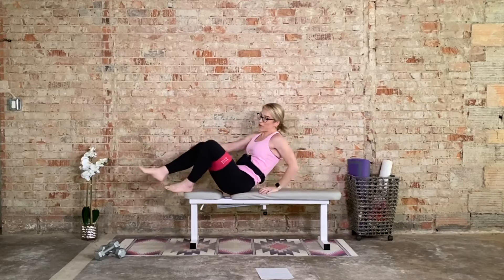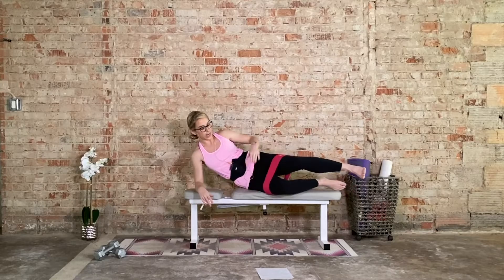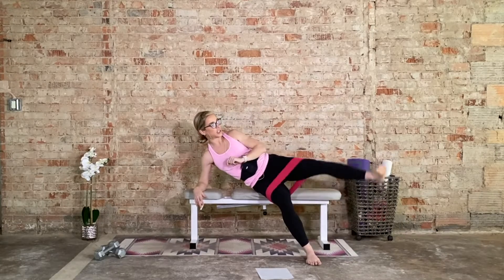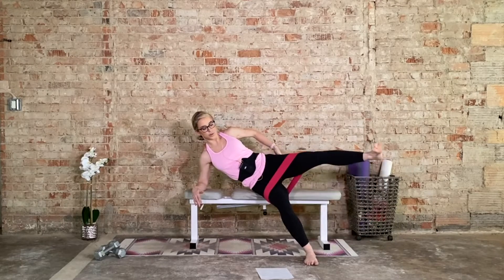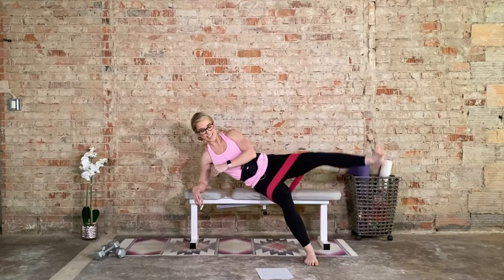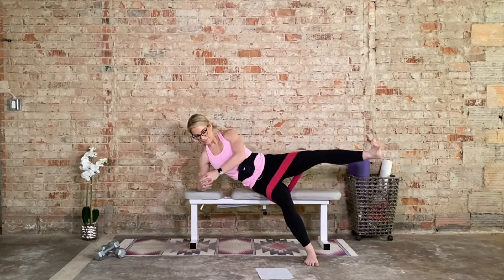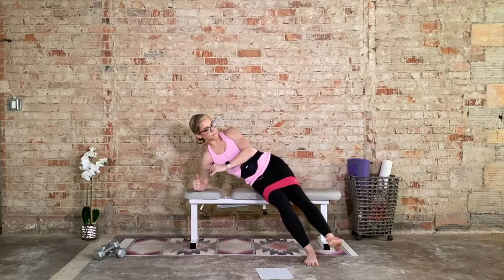We're going to do the same thing on the other side — just flipping the direction. Left leg goes on top, we're laying on the right side. Scoot forward, right foot plants. We have 15 extra range of motion hip abductions. Let's go. Press it up — working the outer glutes, outer thighs. Press into the band. 10, 9, 8, 7, 6, 5, 4, 3, 2, 1.